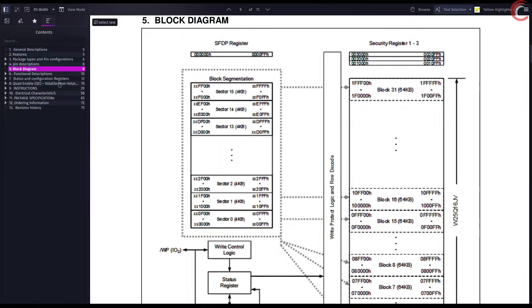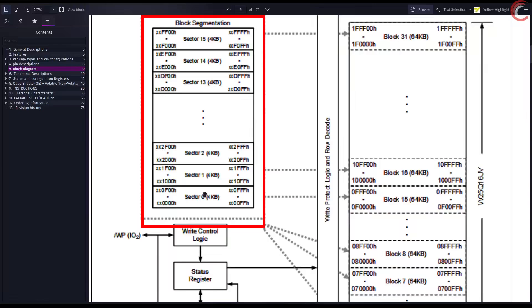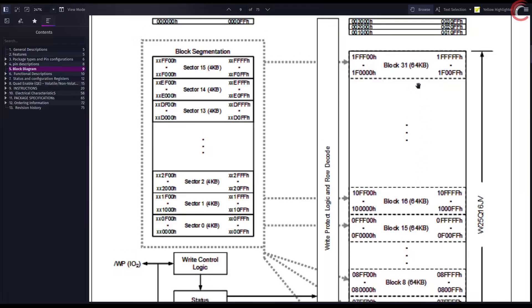Let's look at the block diagram of the memory. Here we have one block, which has 16 sectors. Each sector is 4 kilobytes in size and contains 16 pages. This block distribution remains the same across the different variants of the Winbond flash memories.